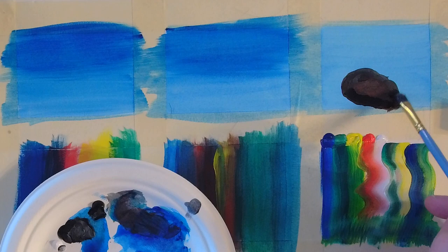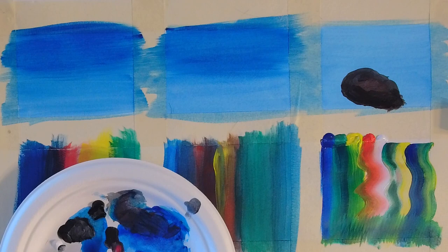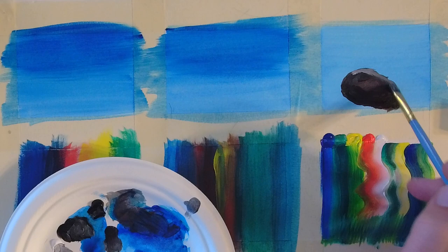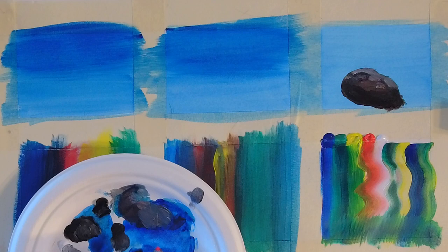I want to make sure that I add some shadow, and it's easiest to use a little bit of black to create a shadow on one side. The light is going to be coming from the top right. So in order to create light, I'm going to add some white mixed in with the black — you don't want just straight white. Then we'll add a little bit of highlighting on the top right side where the light is coming from.